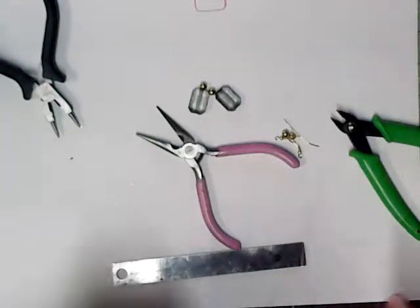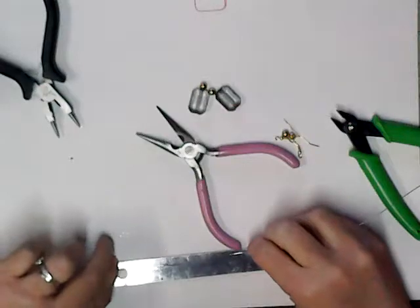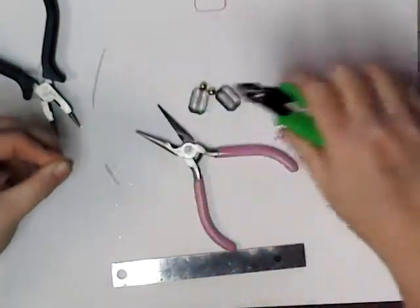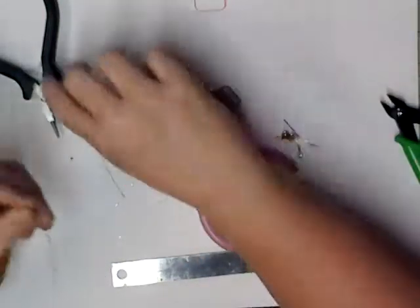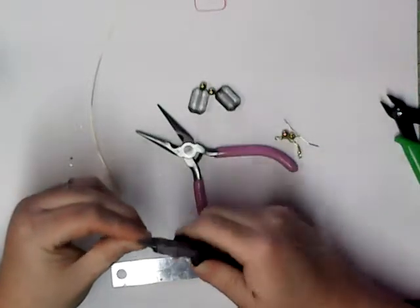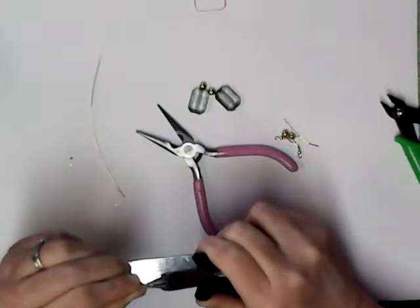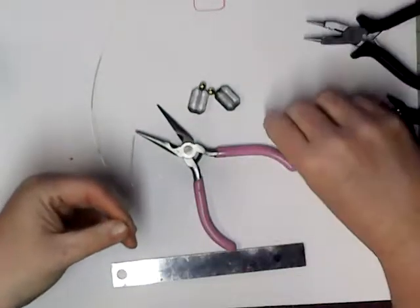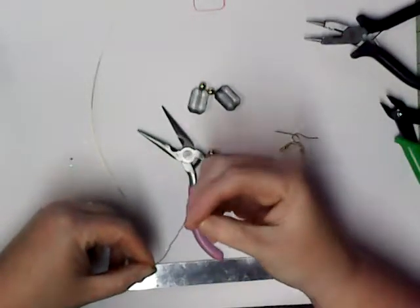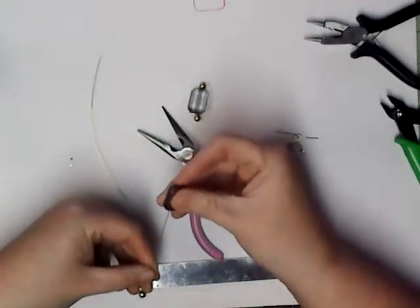I'm going to make my own T-pin to be on the safe side. Taking my round nose pliers, I'm just going to bend and make an eye and connect it, close the hole, and then just bend my beads.